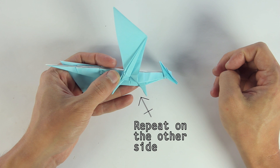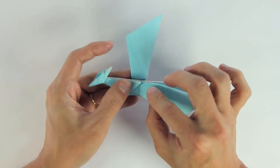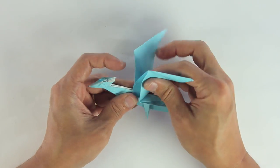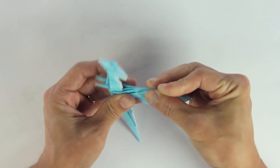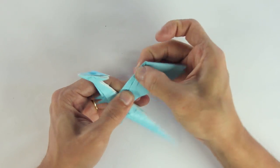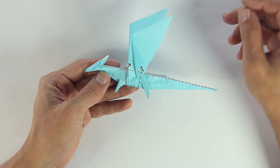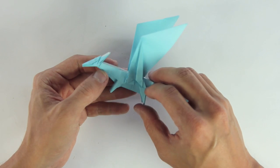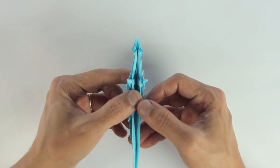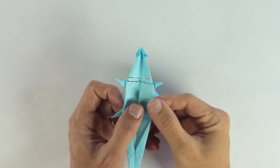Now you're going to do the same thing to the other wing: fold half of the layers upward, and then fold the remaining layers. Now you're going to open the model in half again, and you're going to make these two parallel folds.